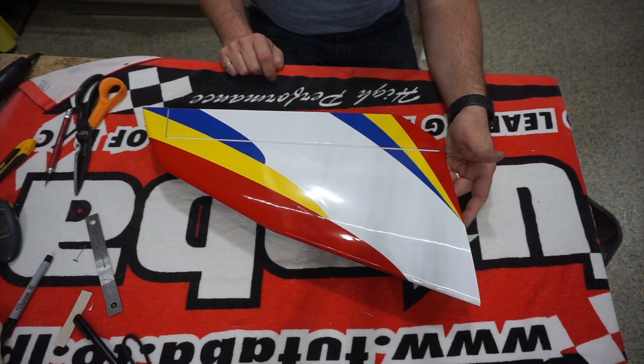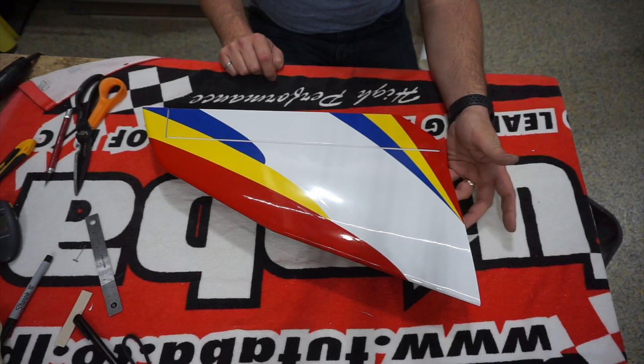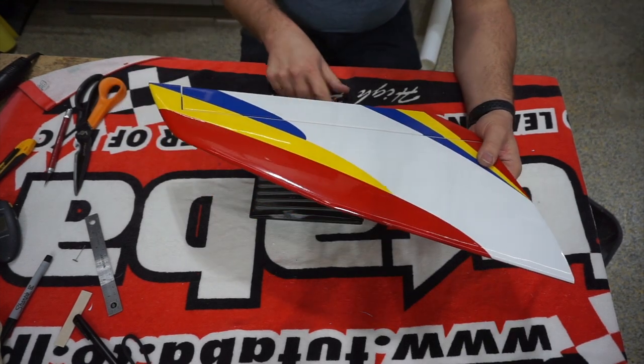The stab was 93 grams to start with — it's 111 grams now. So we've added about 18 grams of covering. That's it for the stab.